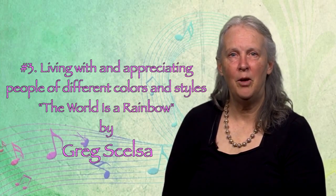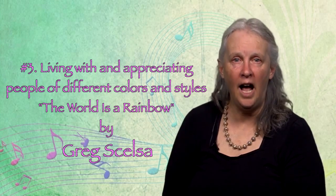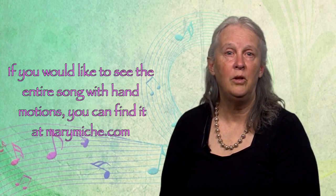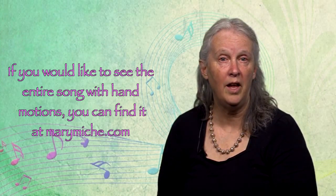If you want to sing one of the most beautiful children's songs about living with and appreciating people of different colors and styles, it has to be Greg Schultz's song 'The World is a Rainbow' on the 'Piece It Together' CD. This is one of the best songs ever. I like to teach it to my students and then perform it for parents. You can find it on MaryMache.com if you'd like to see the whole song with the hand motions.